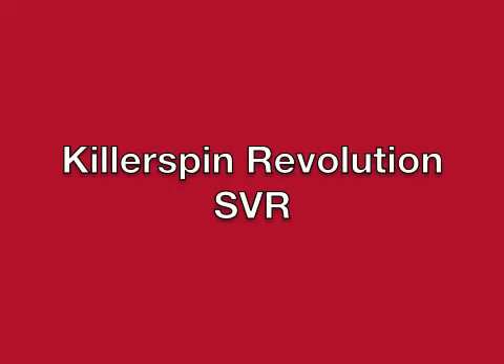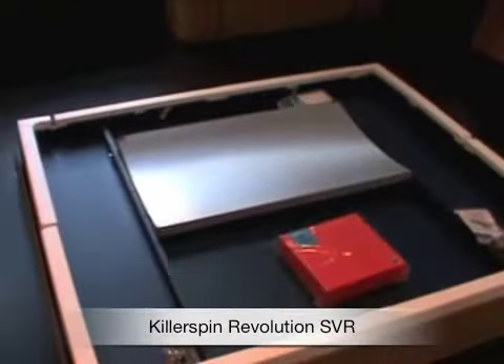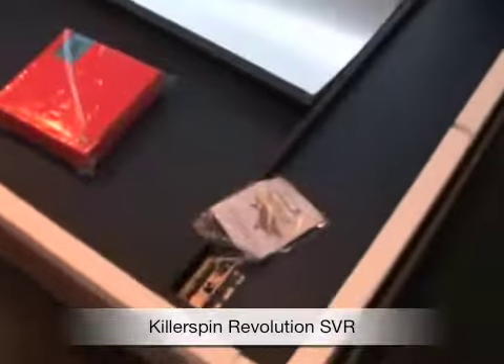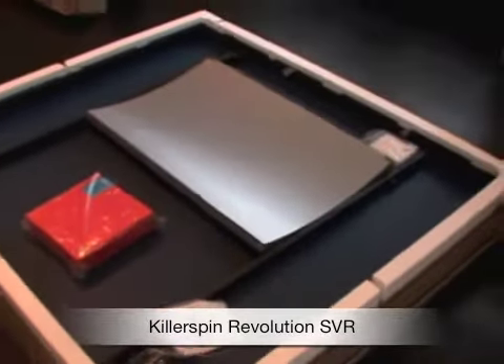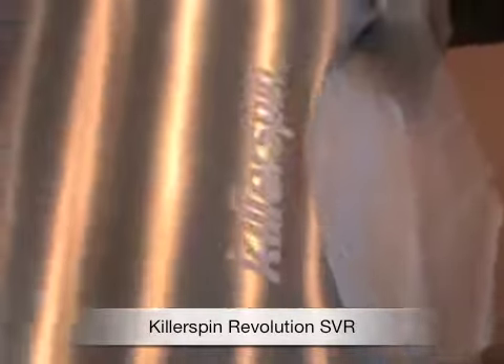This is a review of the KillerSpin Revolution SVR table. This table comes in two boxes and it's used in the KillerSpin Spinvitational and Extreme Tournaments. It's really geared for the professional player but looks beautiful in any house.